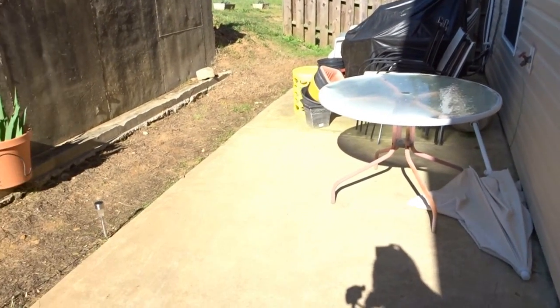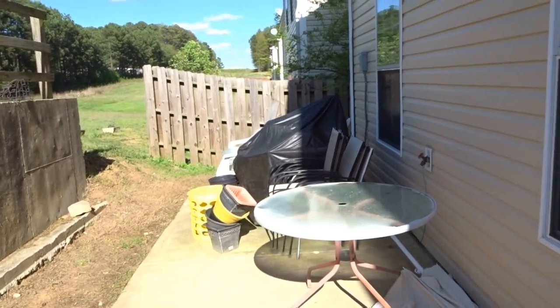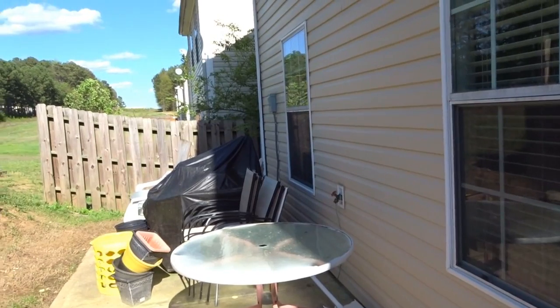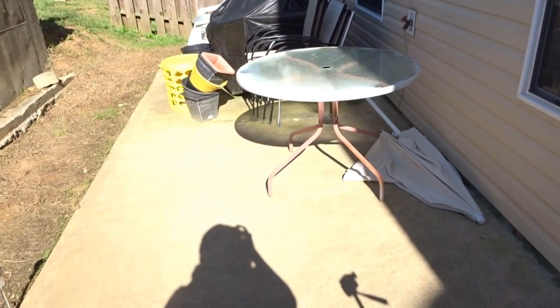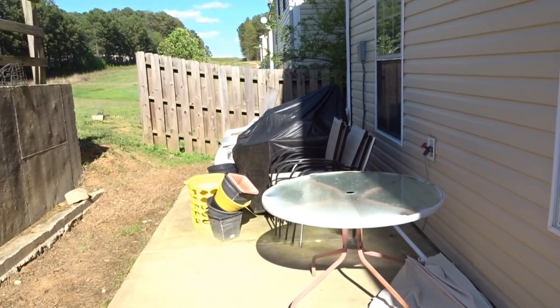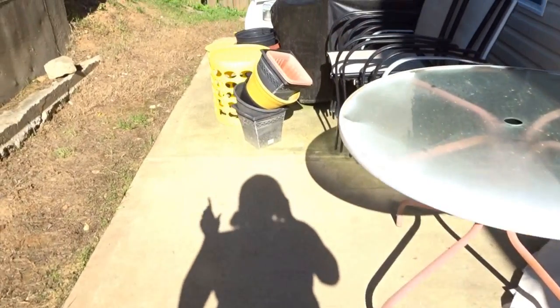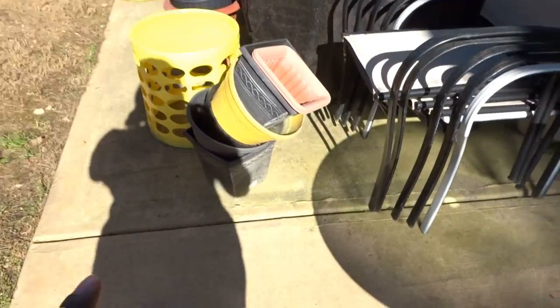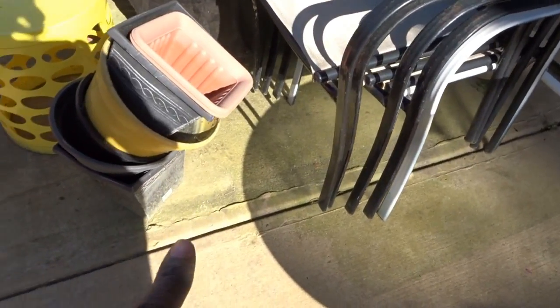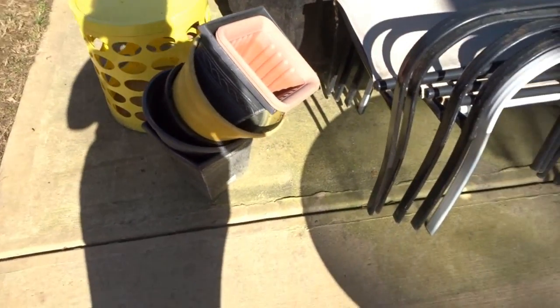Hi guys, this is Wani and welcome to Wani's House. It is finally sunny outside — no rain. It rained last night but my ground is dry, my patio is dry, so it's a perfect time for me to clean this patio. We have a lot of pollen, and I'm gonna clean up that furniture, but my first thing is to clean up the patio and show you how I do it.